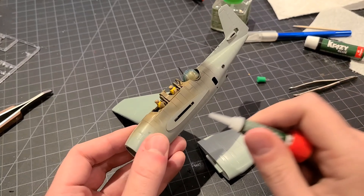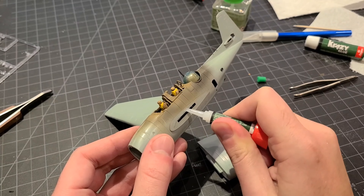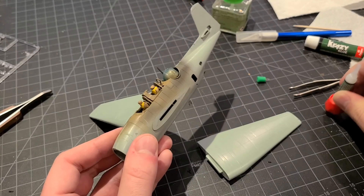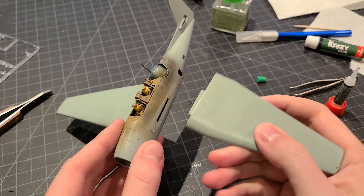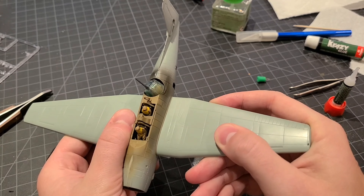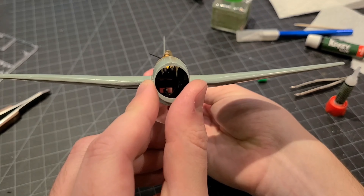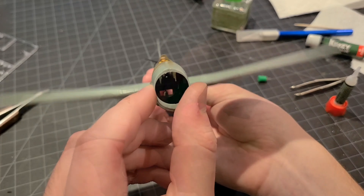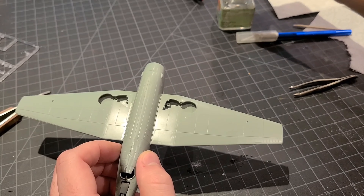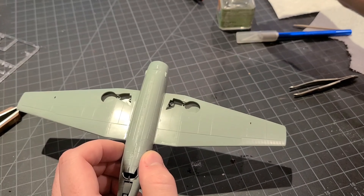With the canopy masked up and the turret masked up as well, I was able to seal up the fuselage halves. The ball turret in the back is all locked in and masked up, and we're going to move on to attach the wings. I like to use super glue when attaching wings because it's a stronger fit — gives you comfort knowing nothing's going to pop off down the road — and then I'll go back around the seams and use a little plastic cement to really secure those up.